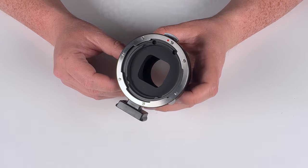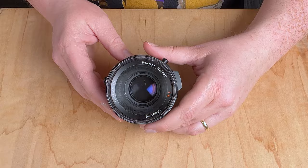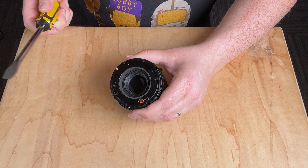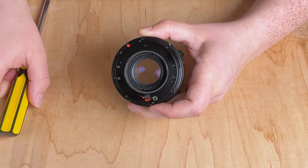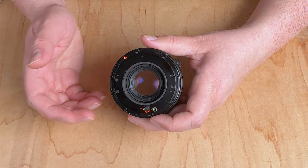Before adapting the Hasselblad V lens, there are a couple of things to check. First, Hasselblad V lenses were designed to communicate with Hasselblad V cameras, and the shutter inside the lens is currently closed. To use this lens on a mirrorless camera, we need to open that shutter. You can use a Hasselblad tool or a simple flathead screwdriver — place it in the slot and rotate it. Rotate it all the way and the shutter will be locked open. Now the sensor can see through the lens, and we use the digital camera's shutter instead.